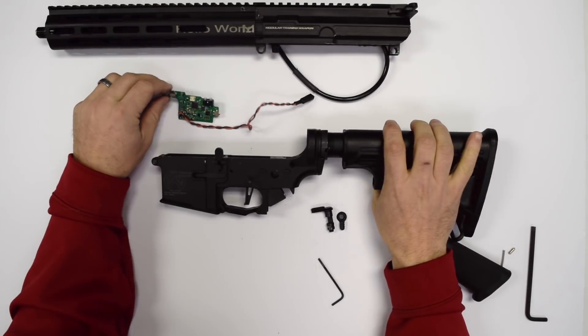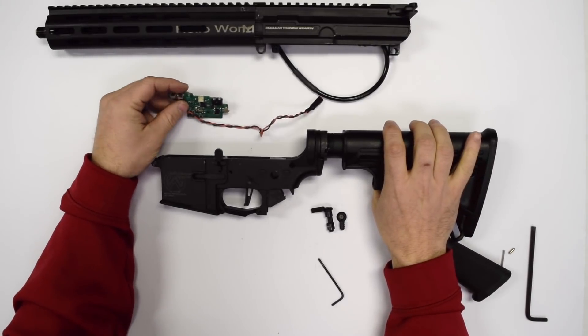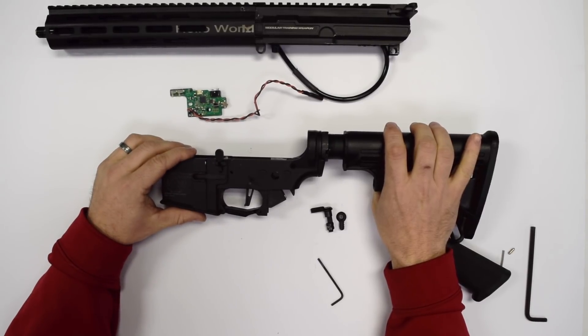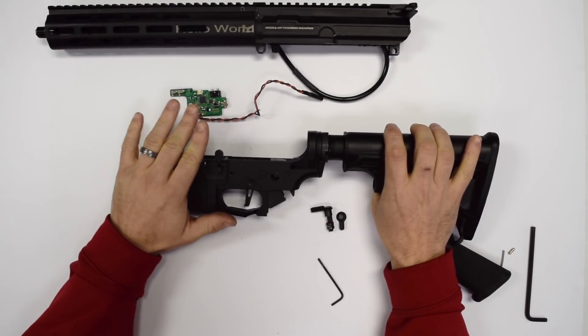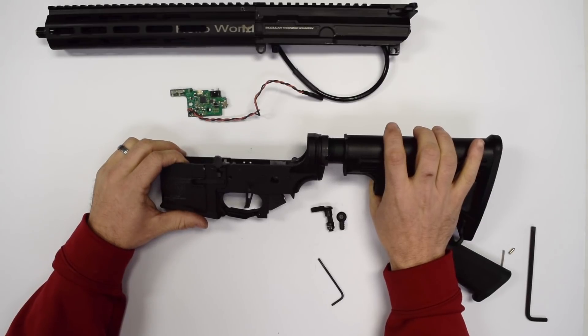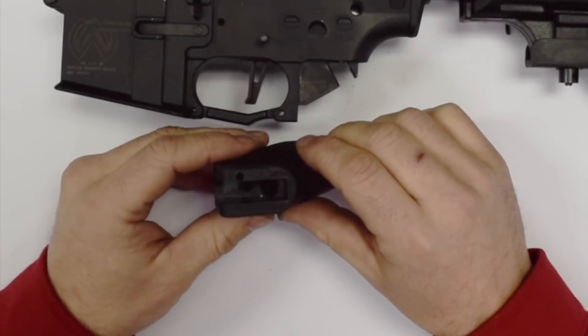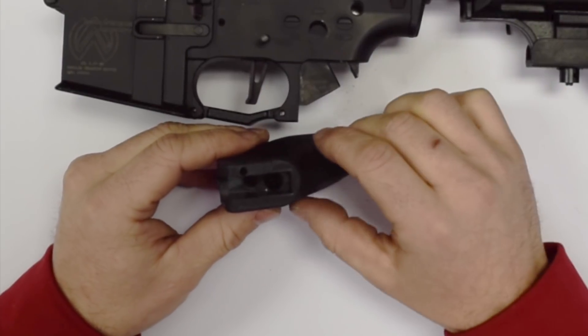When disassembling, always remove the electronics first and then your selector switch. And when you're installing, install your selector switch first and then your electronics, to avoid damaging the switches on your electronics board.